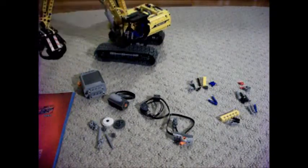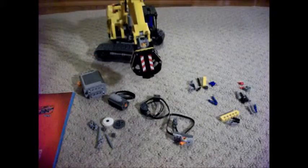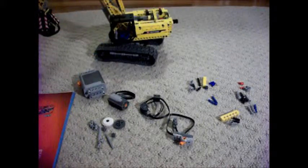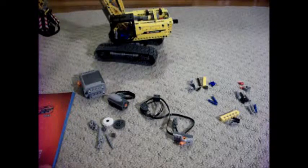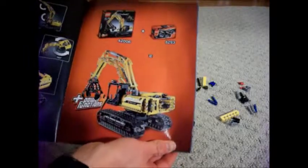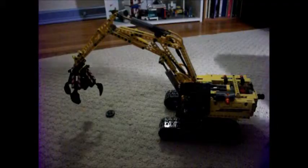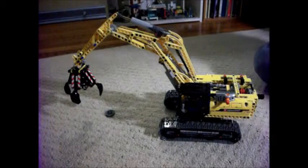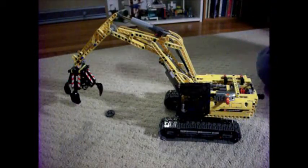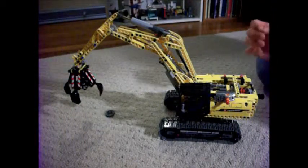This is the pre-built Technic Excavator, which you could have seen me review in one of my previous videos. We also have the instruction booklet, which was included with the Technic Excavator. And in 10 quick and fairly easy steps, the Technic Excavator is installed with the Power Functions.